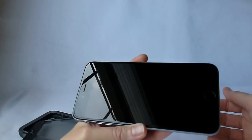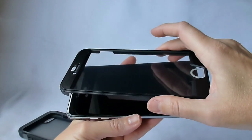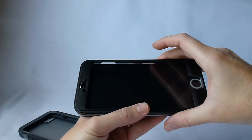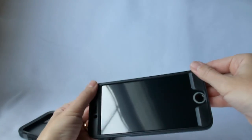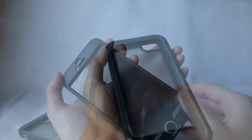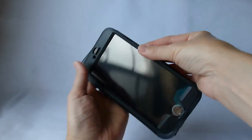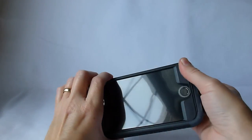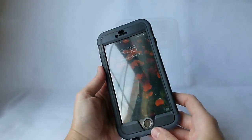First you want to remove the dust from your screen and make sure it's nice and clean. Then you just align the screen protector over the top of your phone and slide it over — that's basically it. And then you take the back side of it, put your front section in here and sort of pop it over. It does take a little bit of force, and that's basically it.